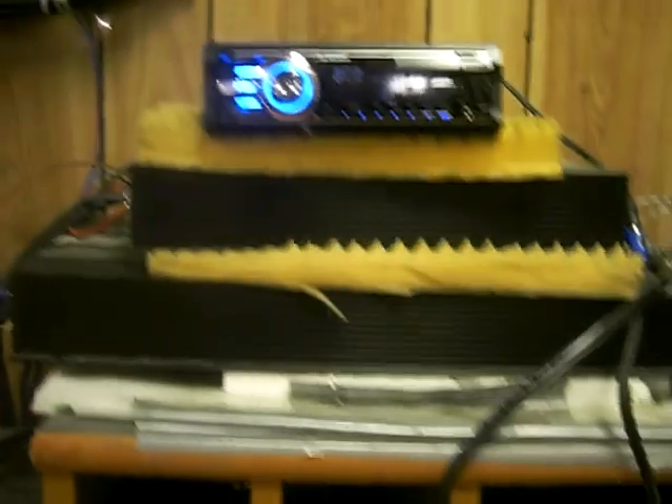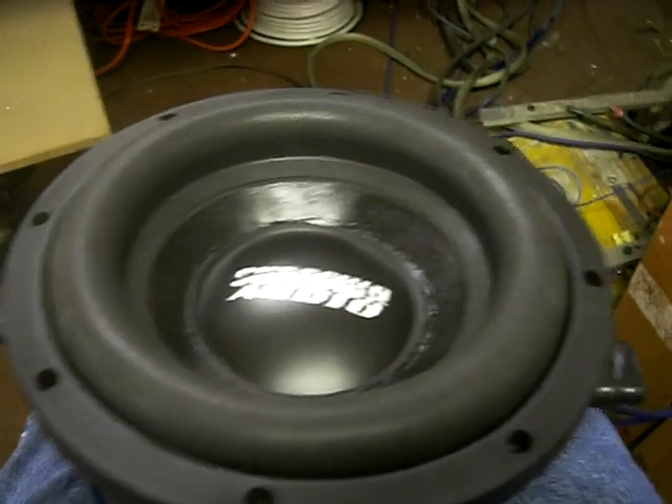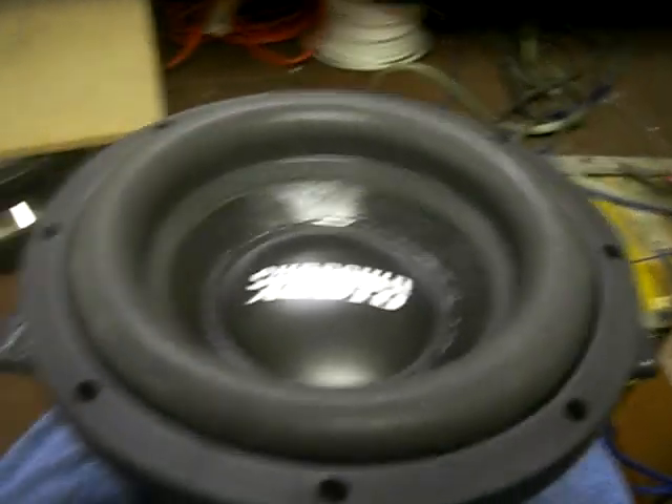This driver here is rated for 300 watts, pretty conservatively. So we're going to take it, we've got our test bench here — 2500 CD player, this one's wired to 2 ohm — we're going to play it and see how much excursion we can get out of it.